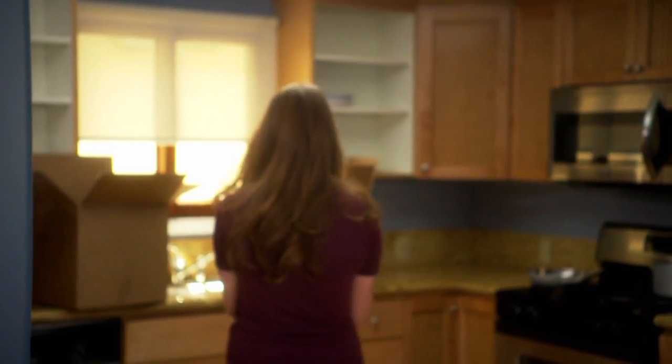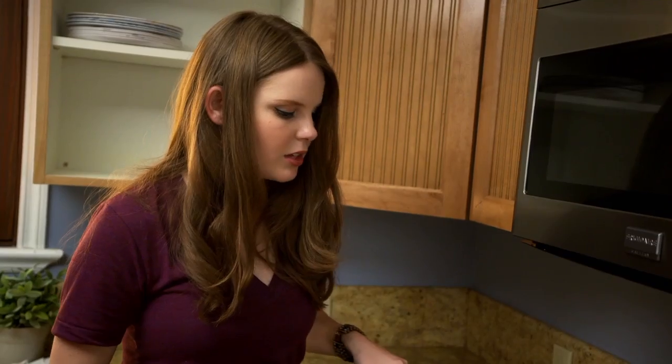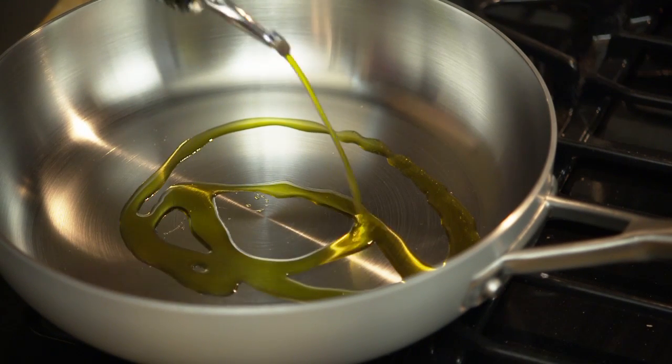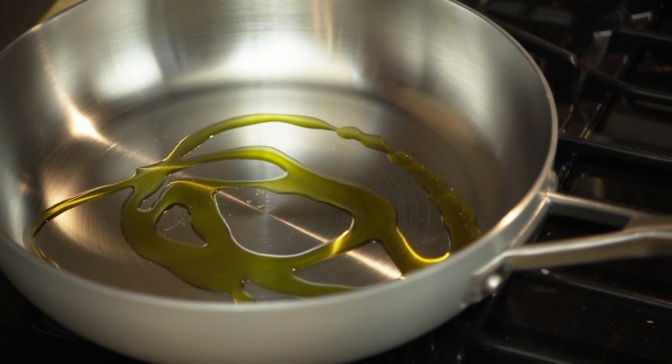Now that I'm done with my sausage, I have to go wash my hands because they're really dirty and I just handled raw chicken. I'm going to drizzle a little bit of olive oil in the bottom of the pan because we're using chicken sausage and that doesn't have a lot of fat in it, so it can stick to the pan if you don't grease it first. The oil is hot, so I'm going to add my meatballs.